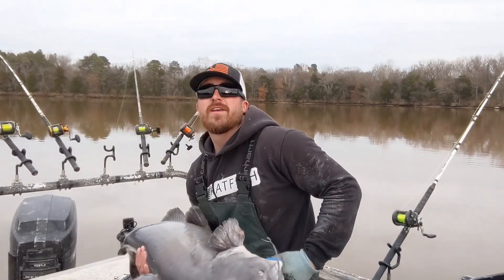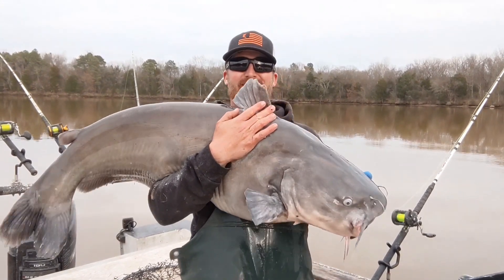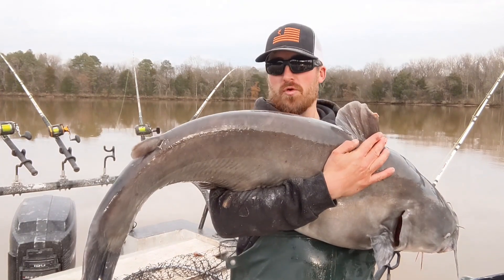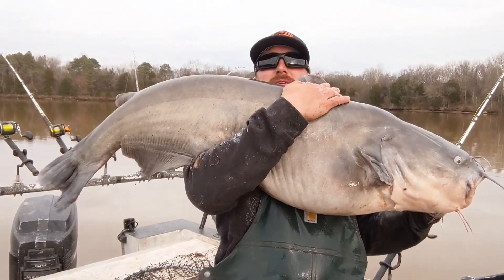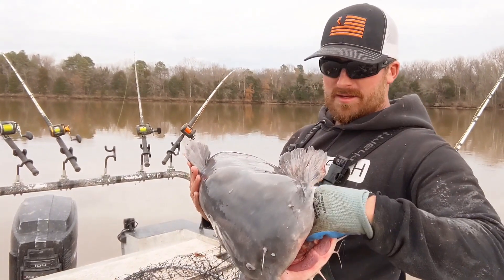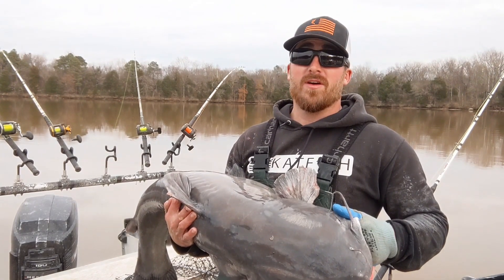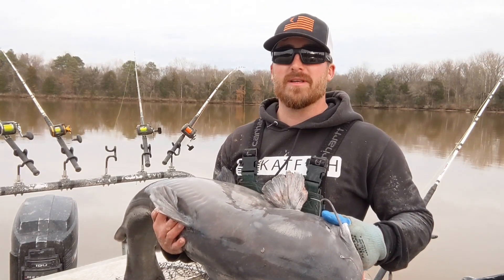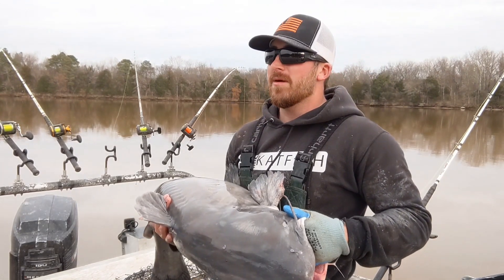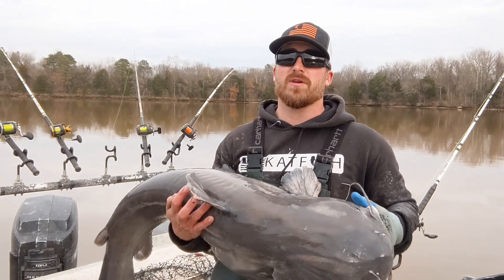Now this is the one you write home about! What an absolute beautiful fish — he's got some mud on him too. Just an outstanding day. These fish, they're hungry. It's been an off month guys, it's been a really tough month with these warmer conditions. But this cool spike that we've had the last two weeks — I knew it was just a matter of time before these fish were going to respond.